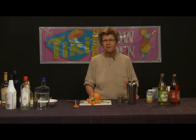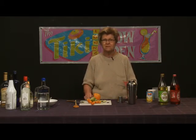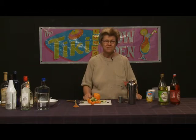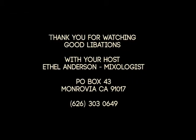Thank you again for tuning in to another episode of Good Libations, which is our show about mixology. I'm Ethel Andrews, a mixologist. We're going to have future episodes dealing with a whole panorama of different cocktails. Thank you again for tuning in. Goodbye.